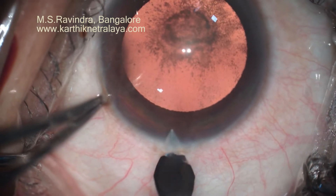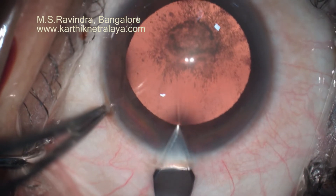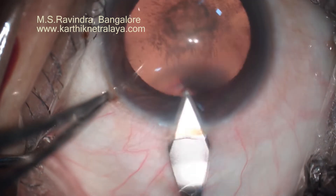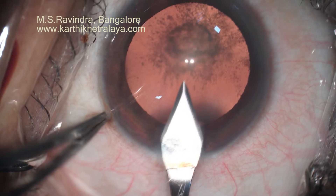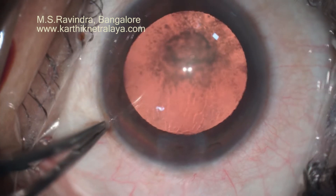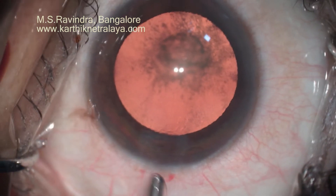This is my favorite technique for posterior polar cataract, a very safe technique which totally avoids all the complications you have heard that happen in a posterior polar cataract like this.